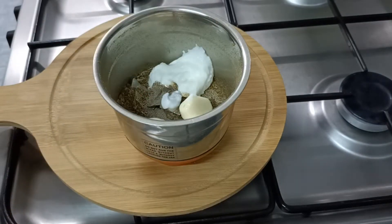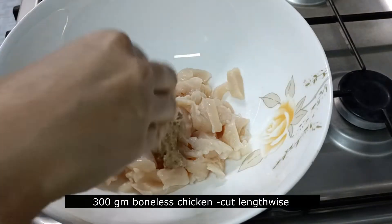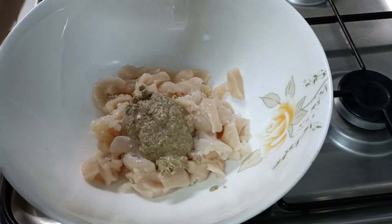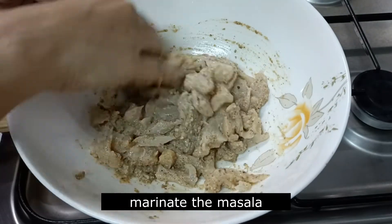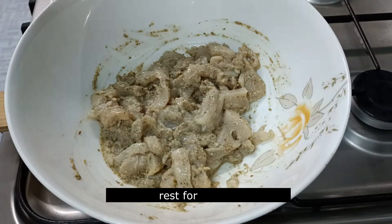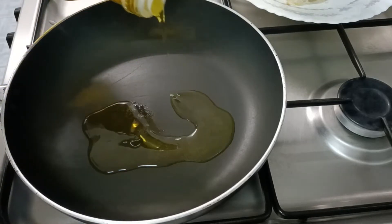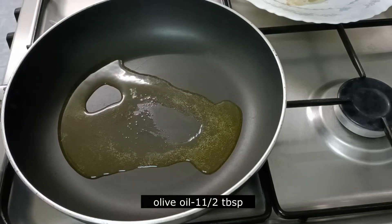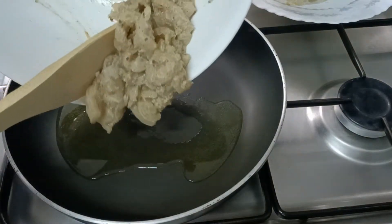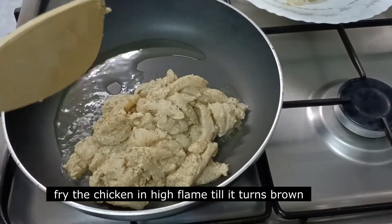Wipe the chicken and put the chicken in the pan. Wash the chicken. 30g chicken — if you fry the chicken, cook it with olive oil. You can cook the chicken on high flame.